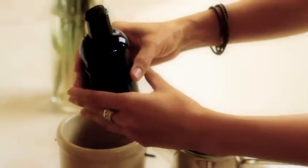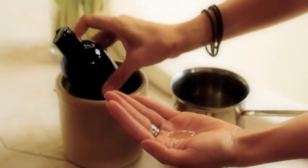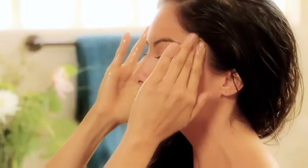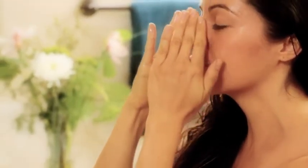With each step, take more oil in your hands as you need. Next, move your hands to your face making circular motions over your forehead and temples, cheeks, nose, upper lip, and chin.